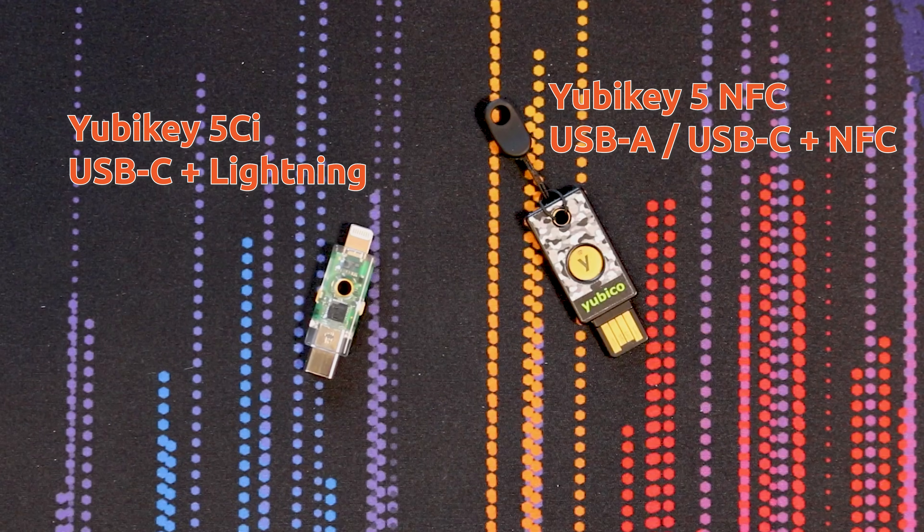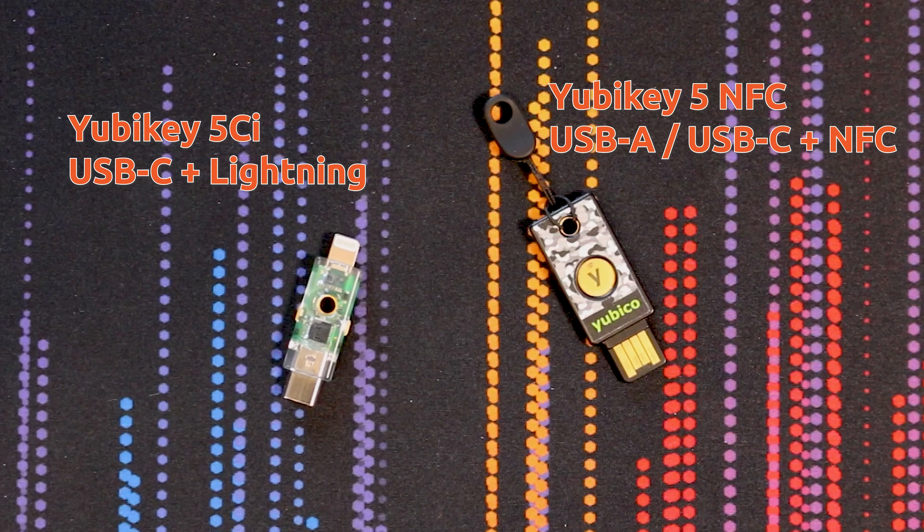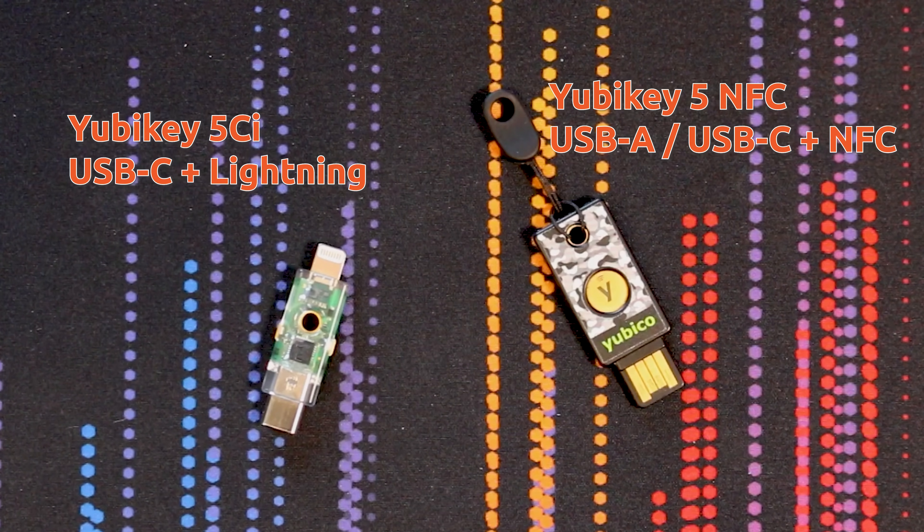My favorite model of YubiKeys are the 5 series. In this video, I'm going to be working with the YubiKey 5 NFC, which has either USB type A or C on one end plus NFC, as well as the YubiKey 5CI, which has USB-C on one end and a lightning connector on the other, but no built-in NFC. Both of these security keys are great for Apple's two-factor authentication.